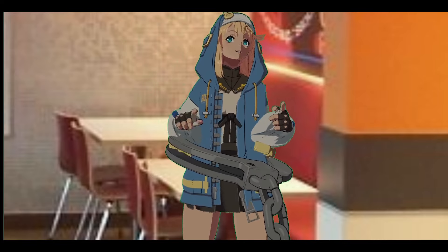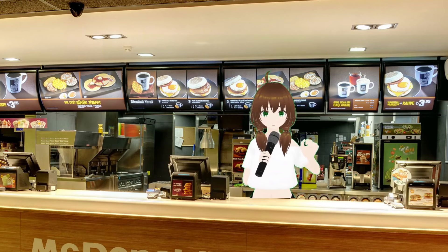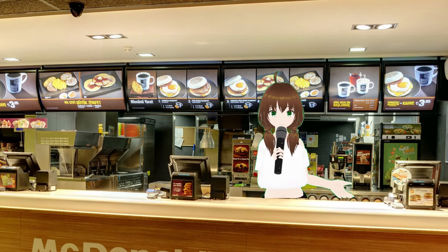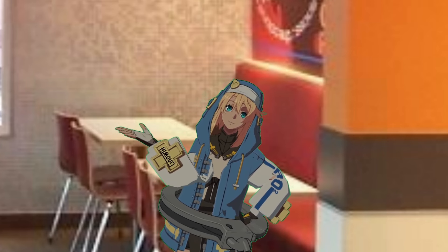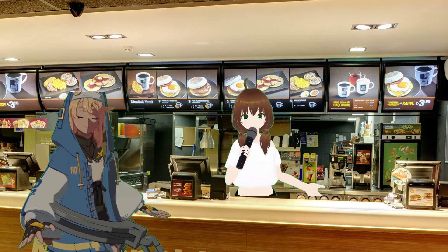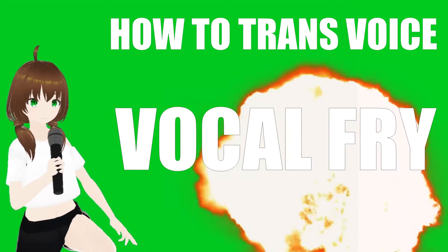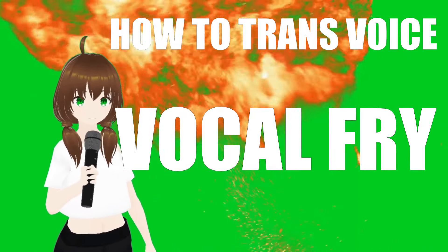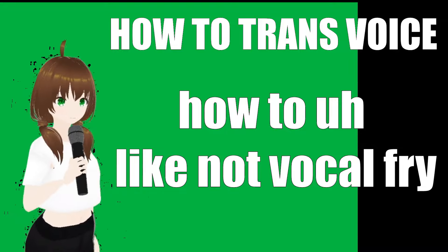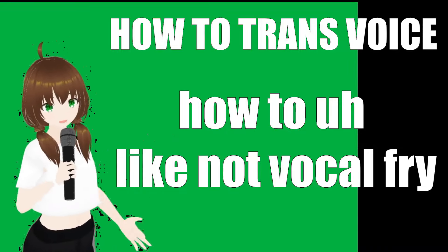It doesn't require either a linguistics degree or a sound engineering degree to even understand it. In other words, you want a trans voice tutorial that can be comprehended by literal five-year-olds? Then here it is: change the voice from this to this. How to trans voice, part five — vocal fry. Or, how to not vocal fry, I guess. Calling it that would be a bit weird for the algorithm, but that's the title of the video.